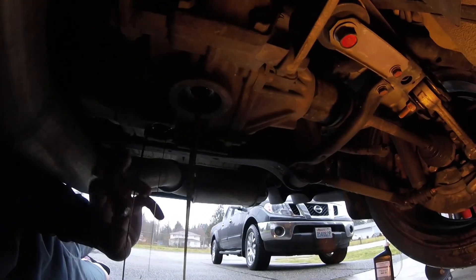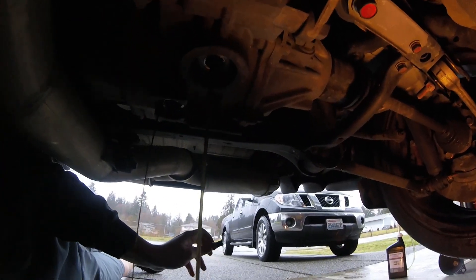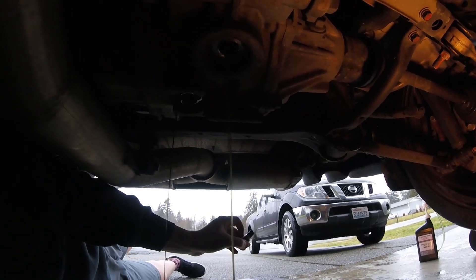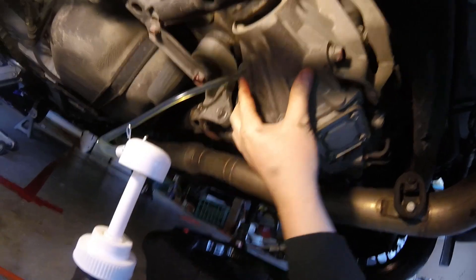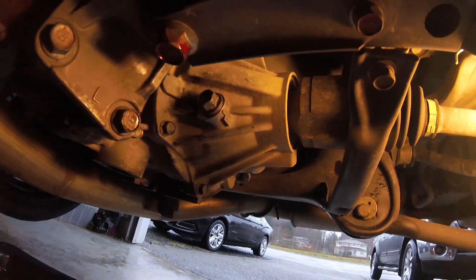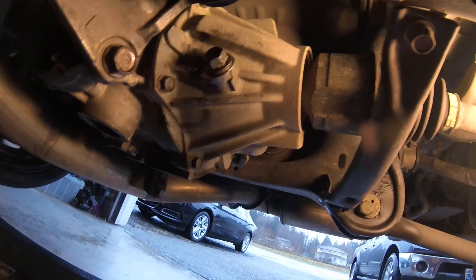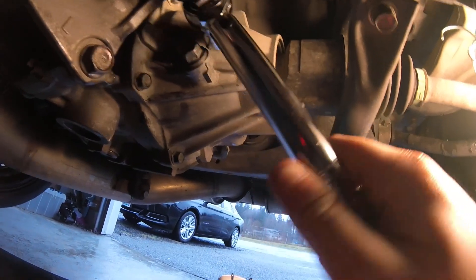There you go — the SP3 and the rear diff gear oil are both draining out now. I'll give it a few minutes and then put the plugs back in and fill them back up. Got all the bolts back in — now it's time to fill up the rear diff with gear oil. You want to put about 0.55 of a quart in there, so about half a bottle. After getting all the rear diff fluid in, tighten that bolt to 37 foot-pounds.